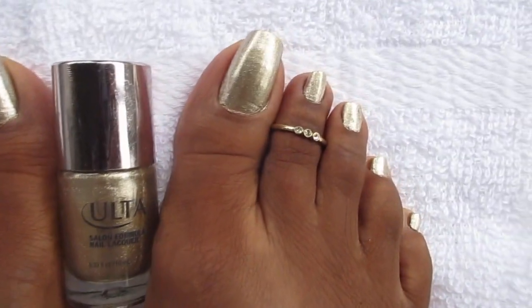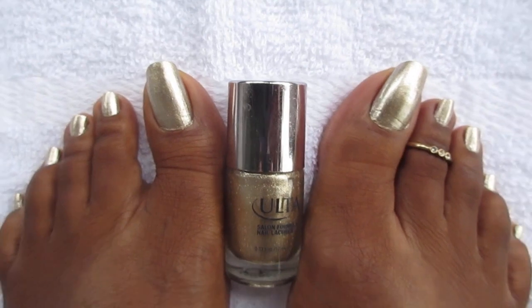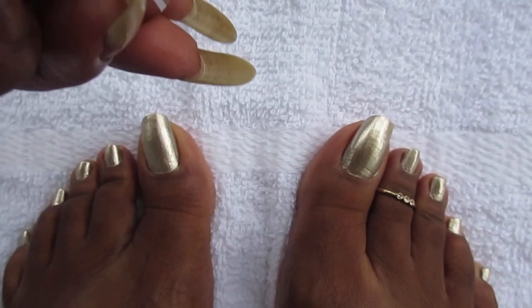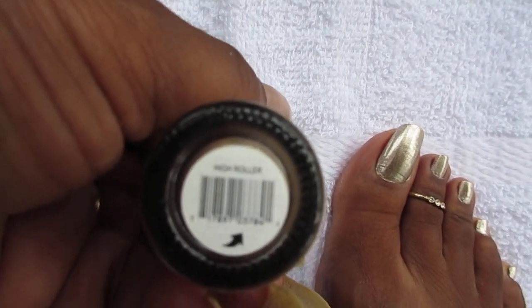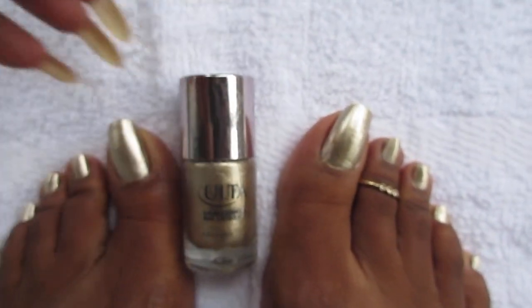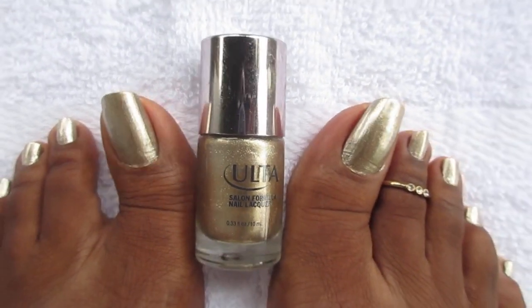This is what they look like. It's about time! The color that I used was this Ulta and it is called Hirola, and I applied two coats. And that was it.